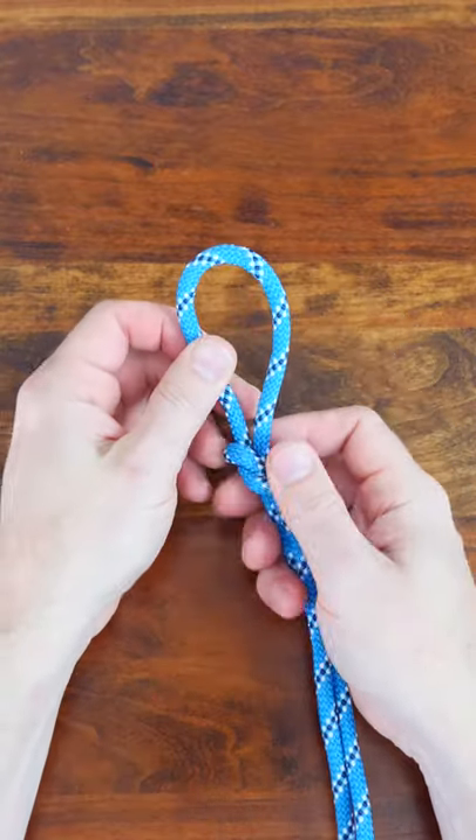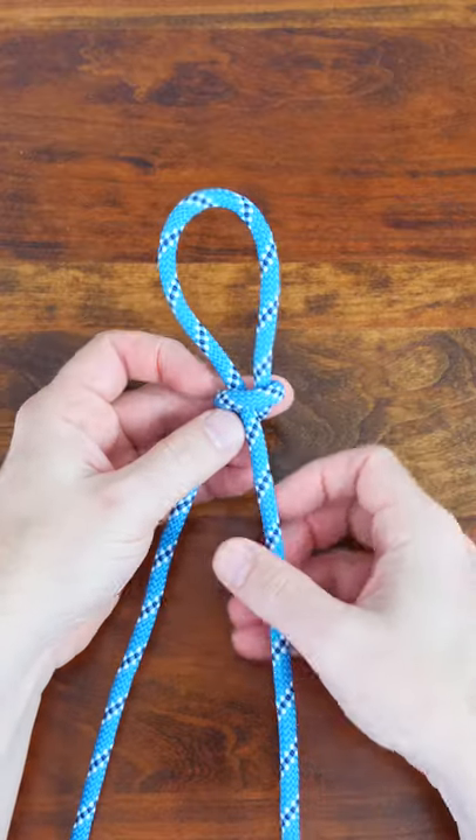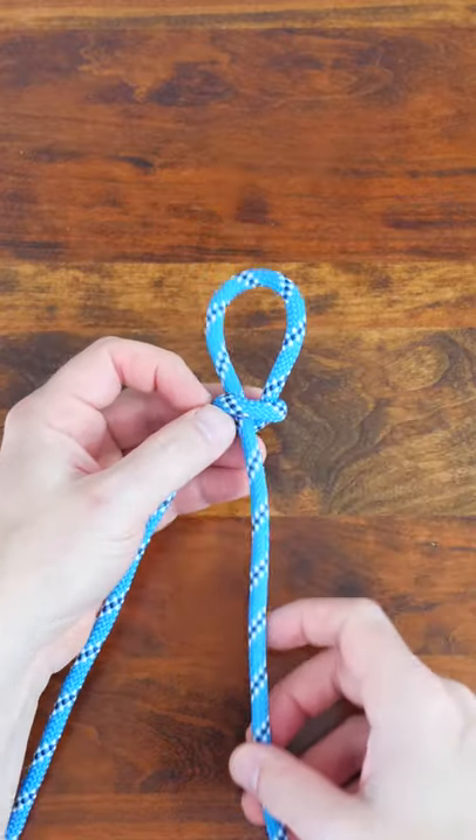Thanks for watching and be sure to subscribe for more weekly short knot tying videos.